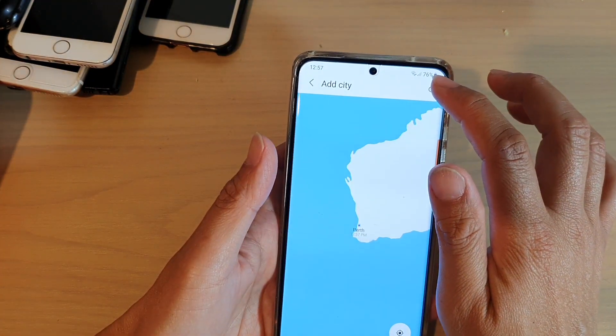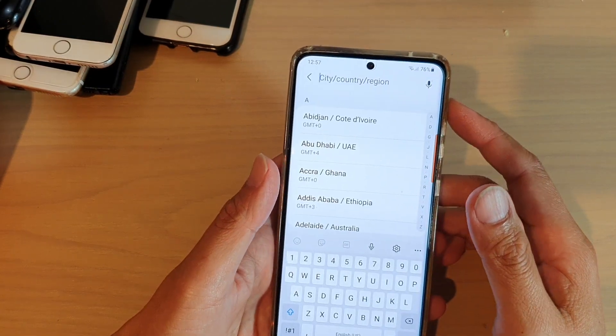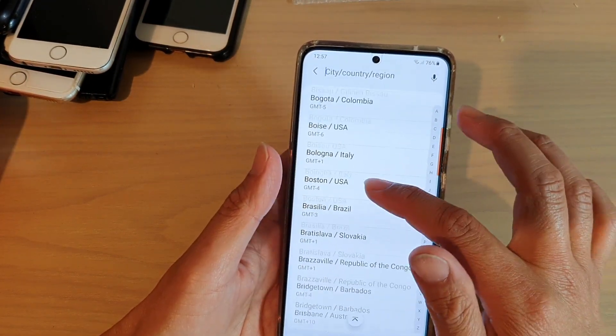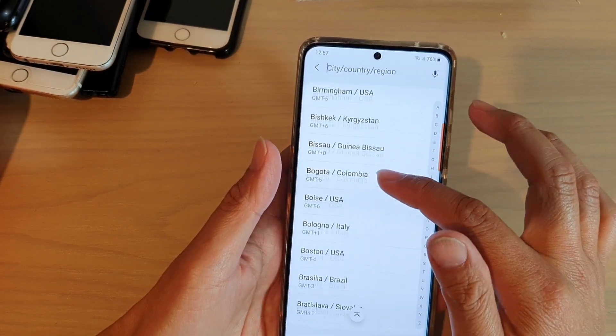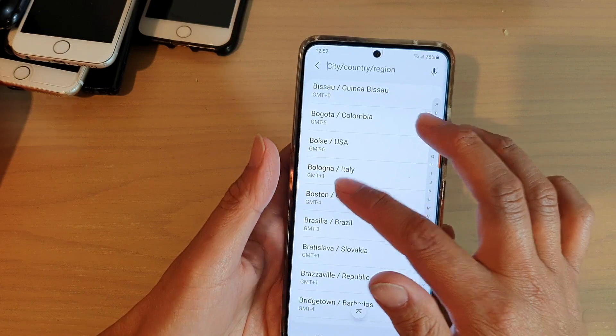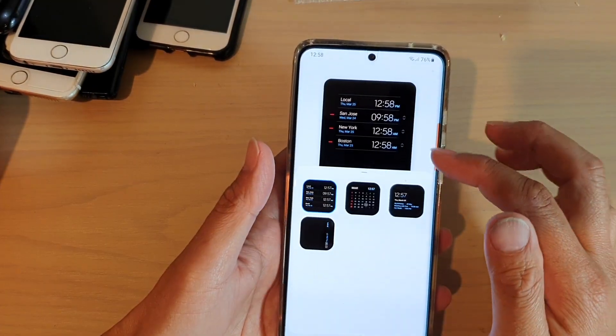If you tap on the search button, you can search for another city. Or you can go down the list here and choose a city that you want to add — say Boston. We tap that in and tap on add. And that's it.